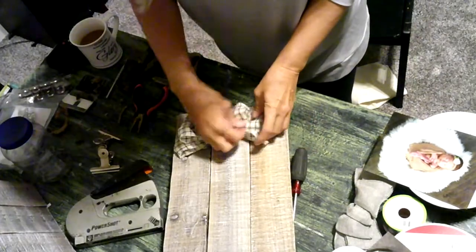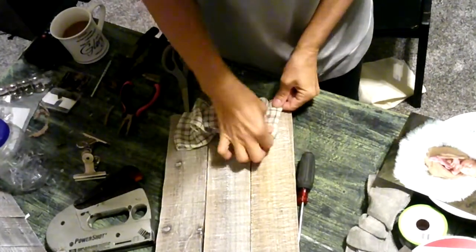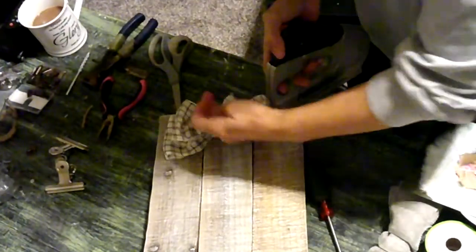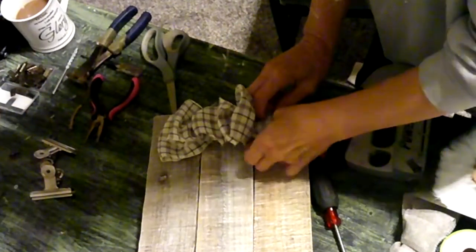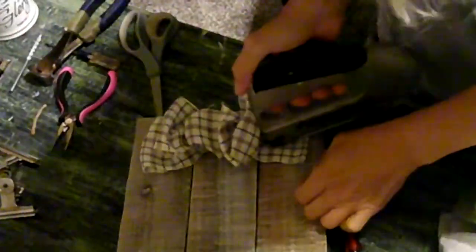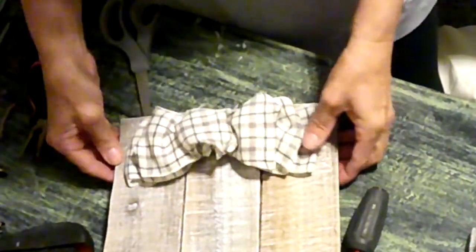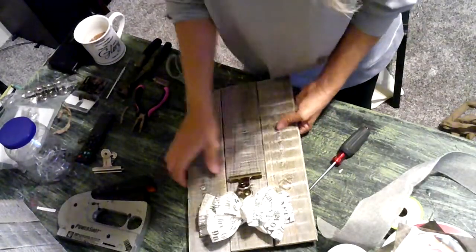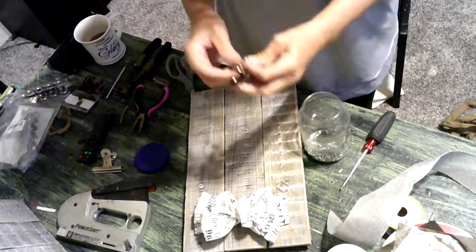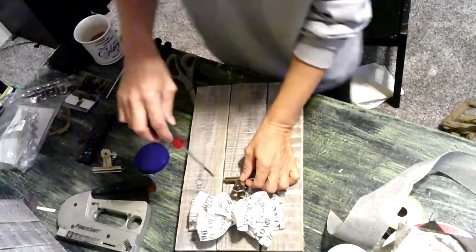To decorate, I added a bow at the very top and just stapled it in place. This bow is very simple to make — if you're interested in seeing how I make this type of bow, I'll leave a link in the description below. To hold the pictures in place, I bought these inexpensive clips from Amazon and just screwed them in place with some screws I had left over from another project.